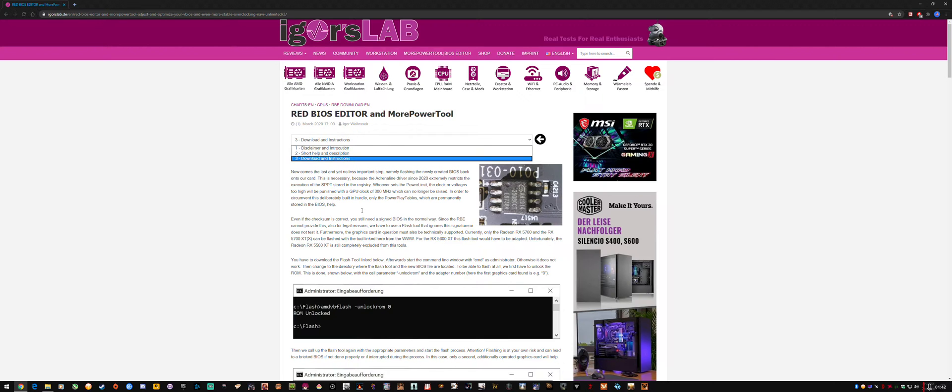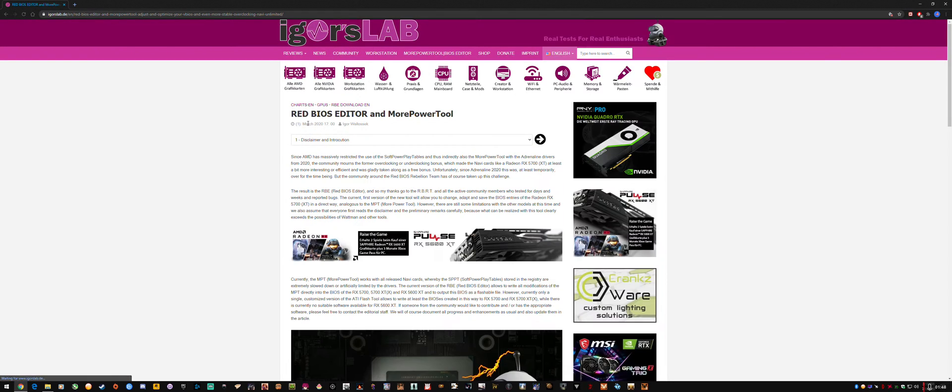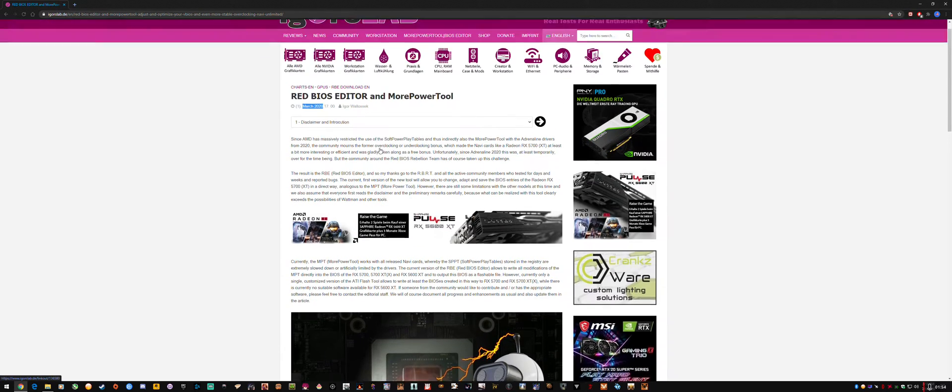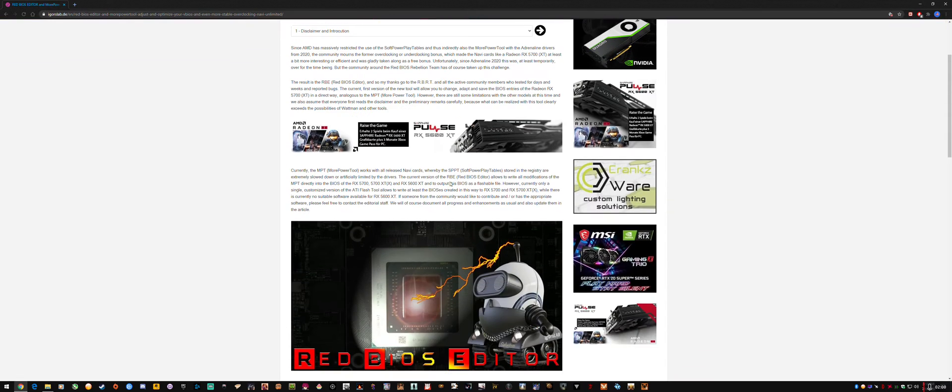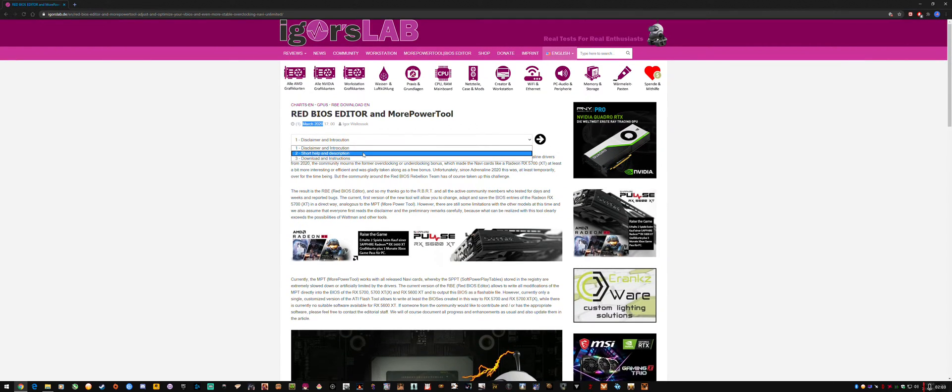This is the actual guide in text on Igor's Lab, done in March 2020 — I missed it and I'm sure others did too. For anyone who's already done BIOS flashing or used More Power Tool, you'll be able to pick this up easily, or you can follow the text guide. For anyone with a new RX 5700 who hasn't done much tweaking, this guide will at least give you that overclocking headroom — and if you don't use it, it won't hurt anything since the card still basically runs stock.